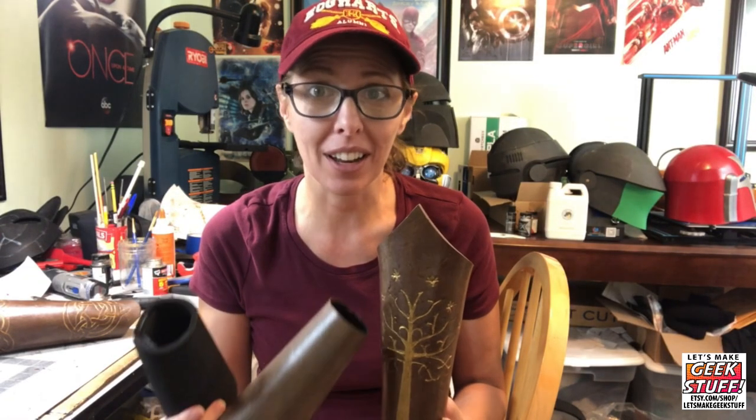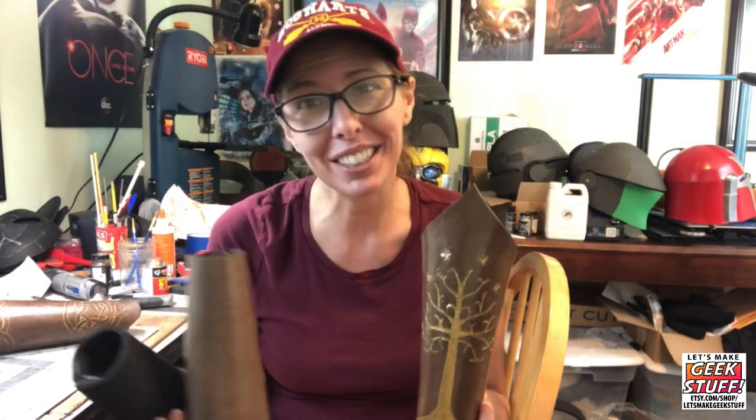If you haven't seen my previous videos on how to give foam a leather texture, how to paint it to look like leather, and how to emboss it, I invite you to check out my channel and find those videos — I'll link them above.